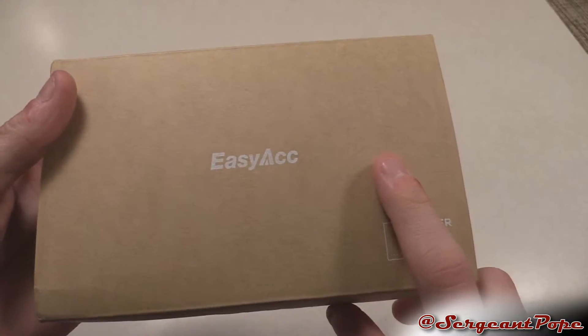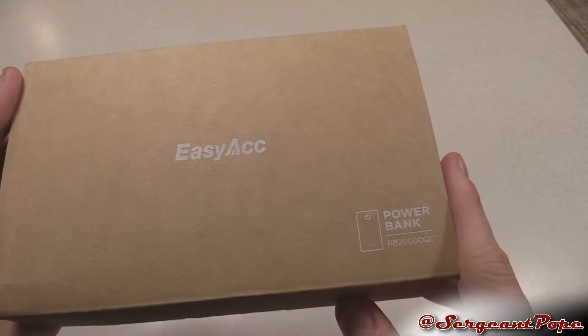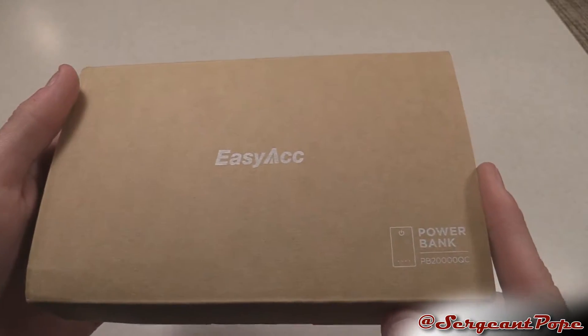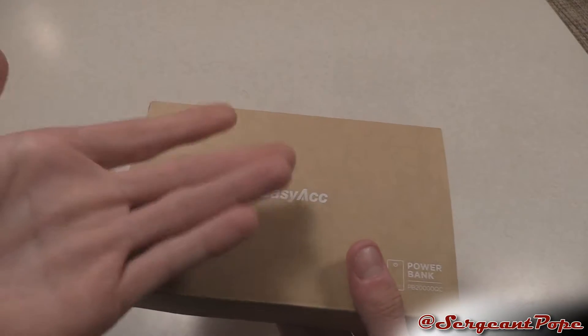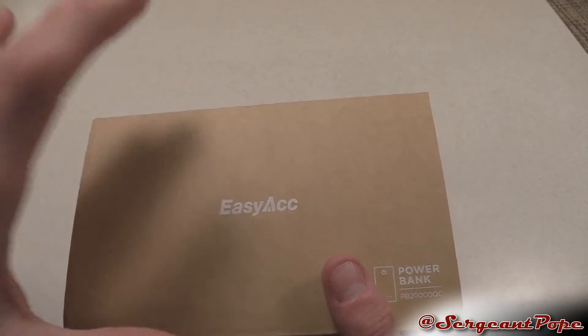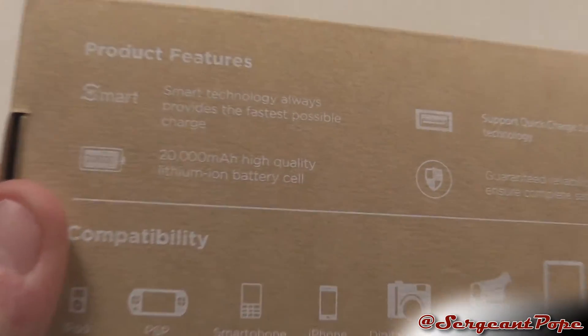The last power bank I reviewed from EasyACC was like 6,000 milliamp-hours, so this thing is significantly bigger than that — pretty badass. Although I'm sure there are probably some power banks out there bigger than this, but we'll see if this one lives up to it. I just reviewed a power bank from EasyACC and it was literally amazing, so check out that review if you want to see a cool power bank.